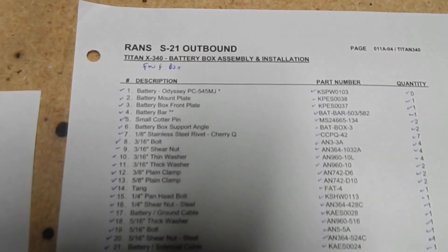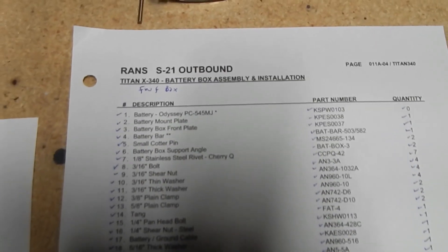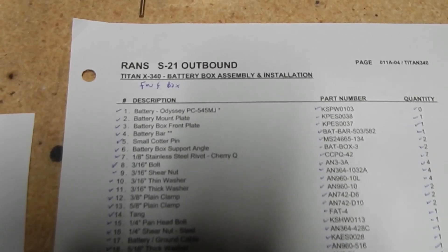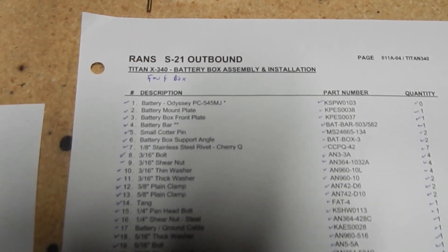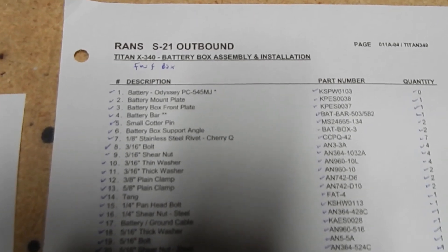Odyssey has changed their serial numbers and identity, and there's an equivalent, so you may not find it listed exactly like that. I found mine on Amazon for much less than Aircraft Spruce or Sporty's and others.